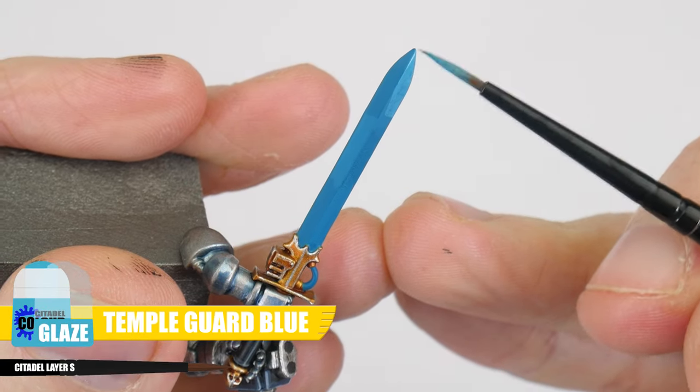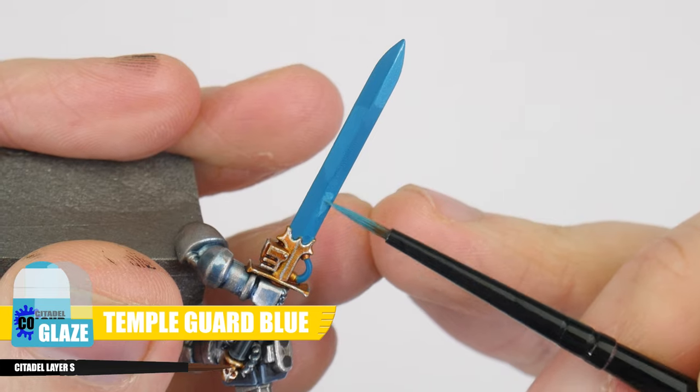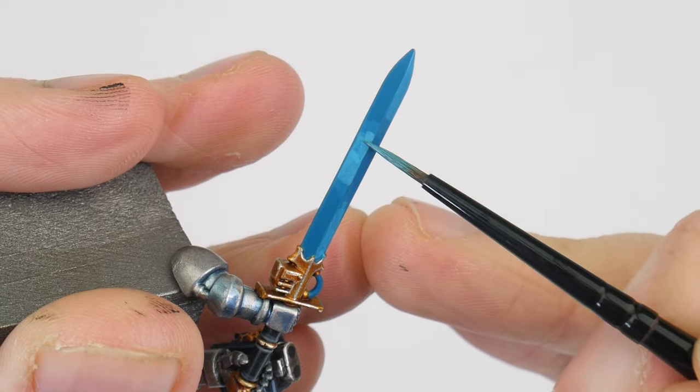So now we know about creating and using a glaze, let's use that knowledge to get the blade painted. The next colour we're going to glaze is Temple Guard Blue, and all we're doing is continuing our gradient, making it lighter. Remember to build the colour up slowly to create a smoother transition.